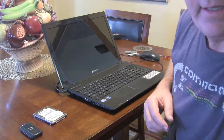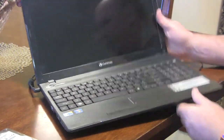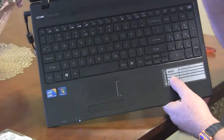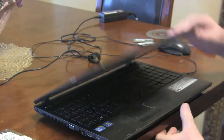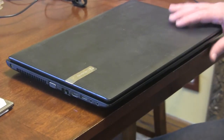Today I got this laptop — it was donated and it was broken, so I fixed it. Let me show you what it looks like. This is a Gateway NV55C.